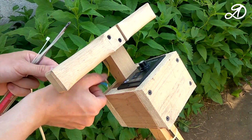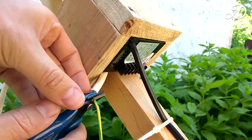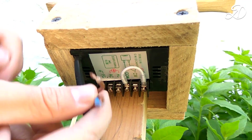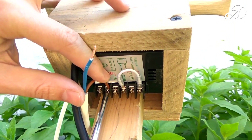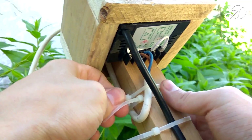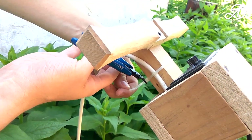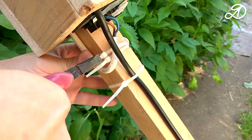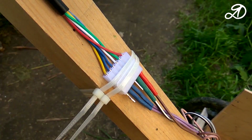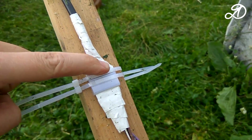Connect the power cable. The ground wire in my case will not be used. Since the voltage is AC, it makes no difference how to connect the wires. Fasten all wires with plastic clamps. I solder the wires running from the motor to the connector of the speed controller, insulated with heat shrink. Before fixing the wires on the handle, it is necessary to insulate all contacts with duct tape or heat shrink.